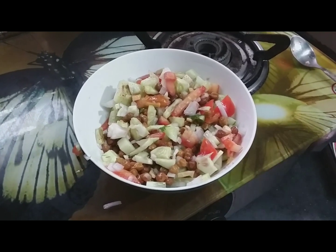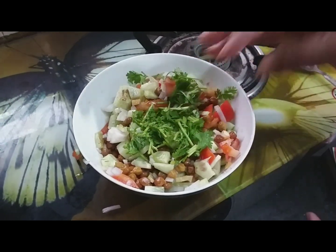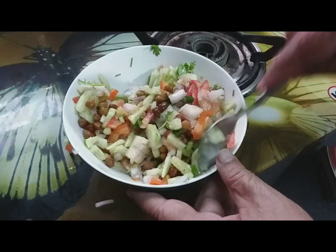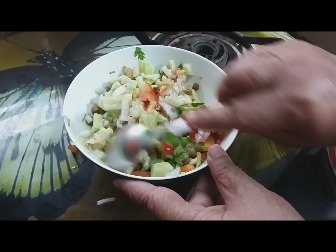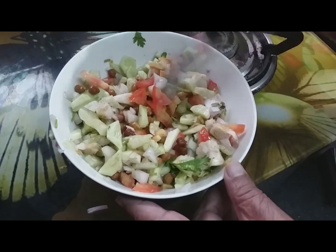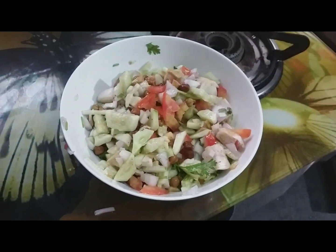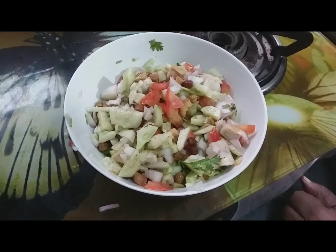To make the same thing, you will use the same dough. I'm going to put the rest of this dough and put the dough on the table. I hope the dough will cook for 10 minutes.